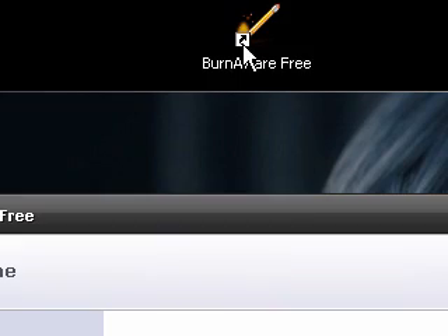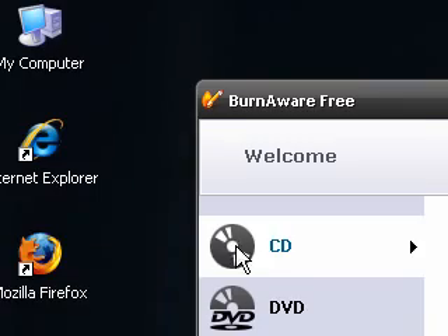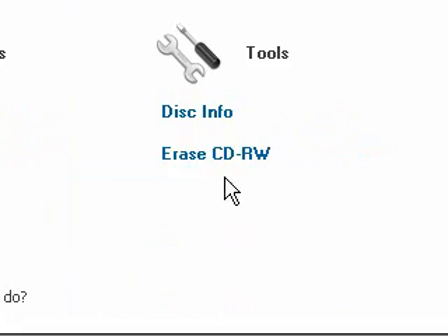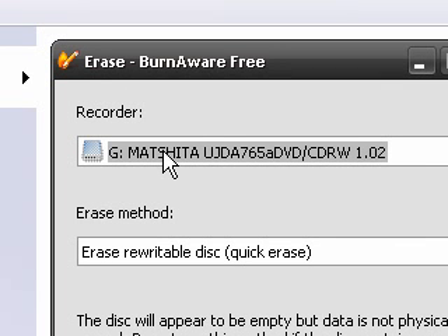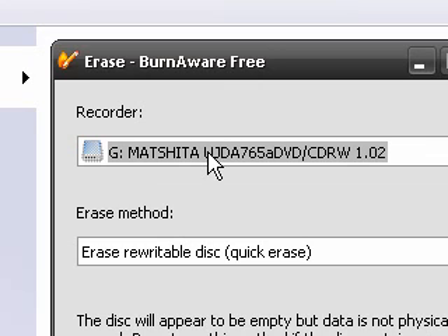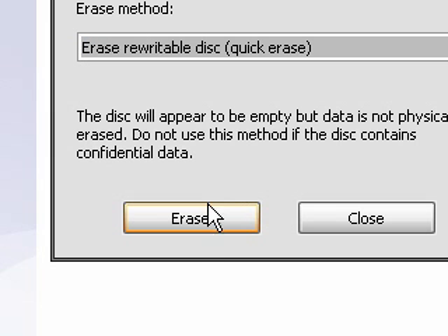So just open up the program. There are three options on the side. If you want to erase a CD, go over to Tools, make sure it's on CD, and hit Erase CD Rewritable. Choose your CD burner or DVD drive, and then you can choose if it's a Quick Erase or a Complete Erase. Then just hit the Erase button.